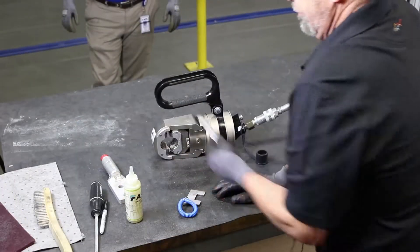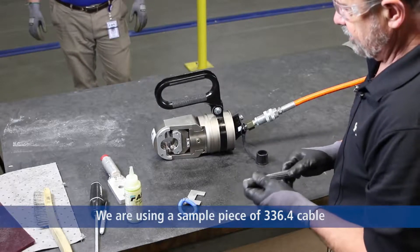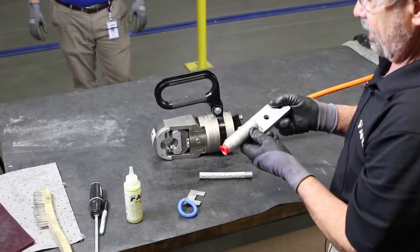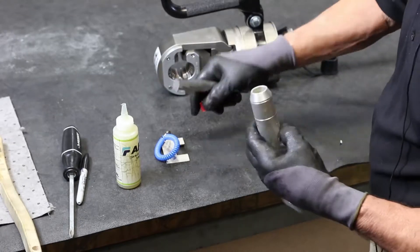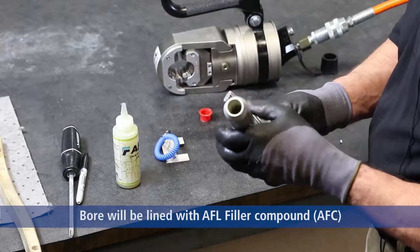We're going to do a cable fitting. This is 336.4. The nomenclature or part number of the fitting has the first two numbers as the dies; the rest of the numbers are the part number which corresponds to the conductor that you're using. The conductor itself will fit in the barrel of our swage fitting. If you notice, it is also coated with AFC compound.